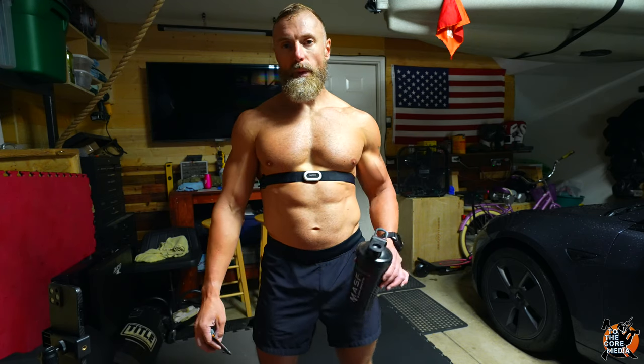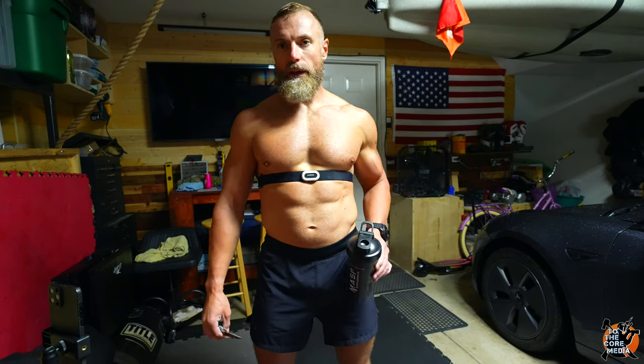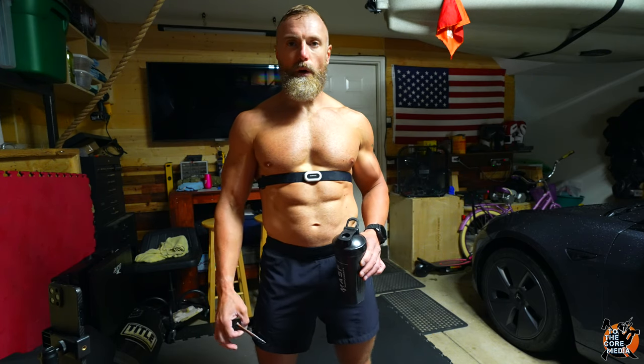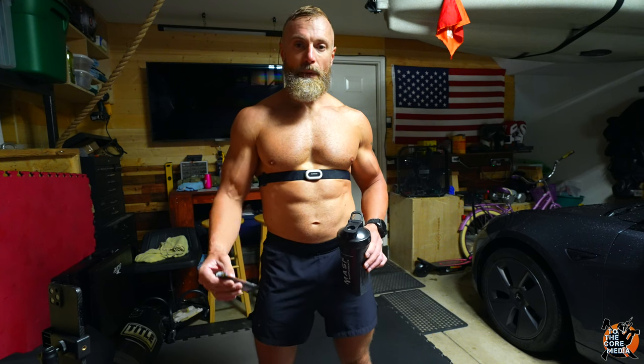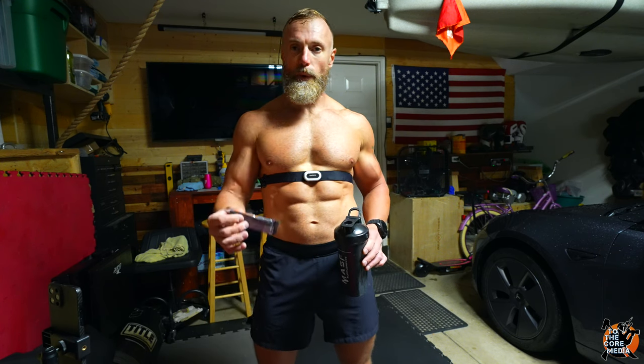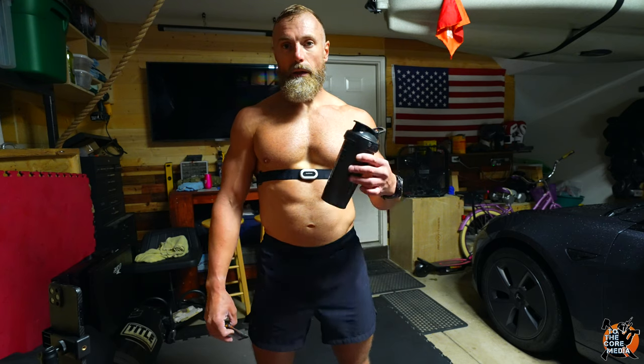Welcome back to the channel. Today is going to be another garage gym workout — primarily a leg-heavy day. I hope you're liking the better video quality. I just recently added another camera to the mix; I'm recording this on a Sony Alpha 7S III, which is a very expensive piece of equipment, so hopefully it'll be worth it and you'll appreciate the quality.